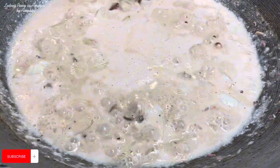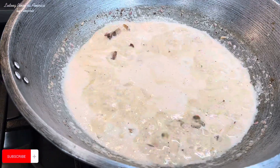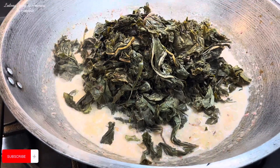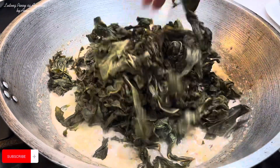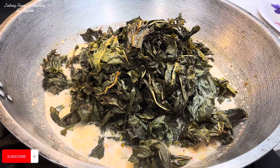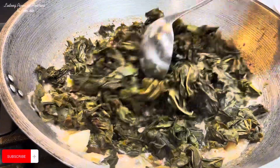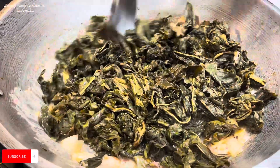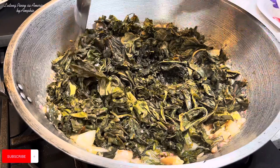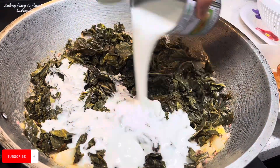Pwede na natin ilagay itong taro leaves. Ilalagay na natin. Paglagay niyo ng taro leaves, ibabaan niyo ng konti yung apoy niyo sa medium heat lang para maluto ng maayos yung ating mga dahon ng gabi. Hindi sa malakas na apoy. Huwag natin siya masyadong haluin — tutulak-tulak lang natin para sipsipín lang niya yung kanyang coconut milk. Lagayin na natin yung isa pang gata — ito yung unang piga, yung coconut cream. Ipapatong natin dyan.